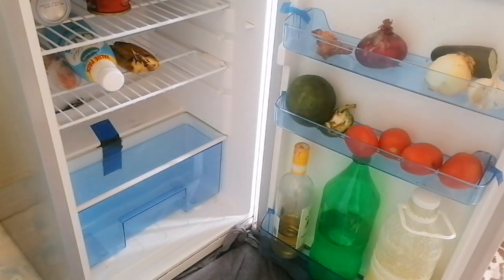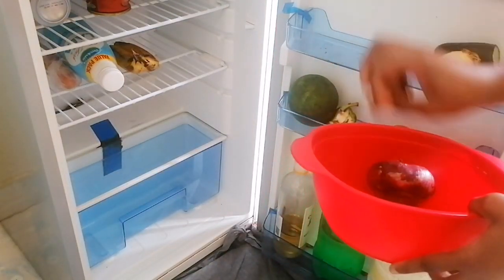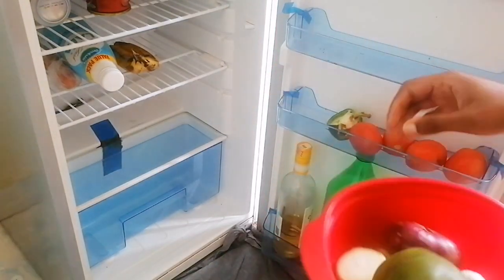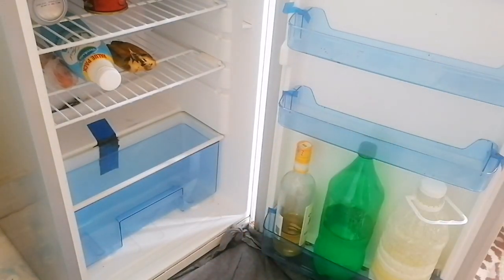Remove everything in your fridge, and down there if you want the dirt to fall, just place a rug or something so that it can be easier for you to collect the dirt.